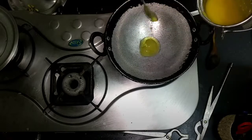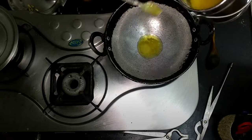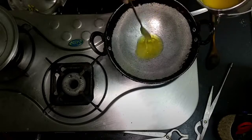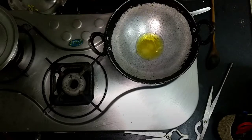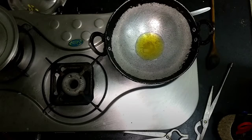That's ghee — clarified water. I'm going to make sure it's see-through, and only then I'm going to add the ghee.